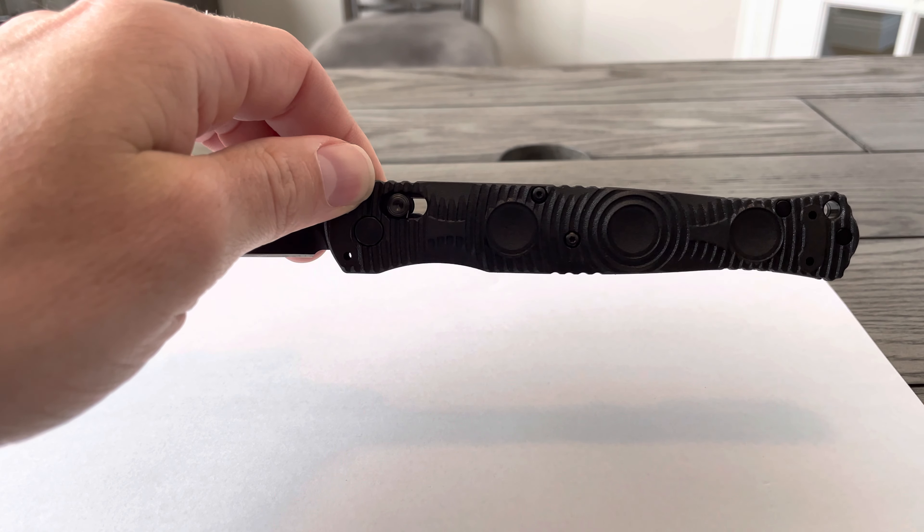Really cool knife, really beautiful. Just not sure how practical it would be relative to the other Benchmade options.